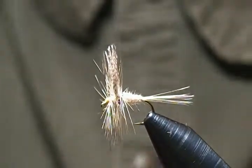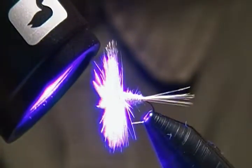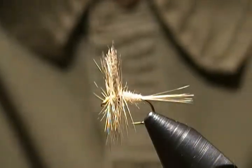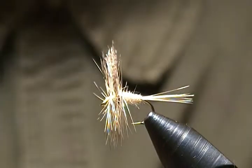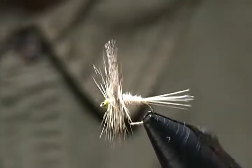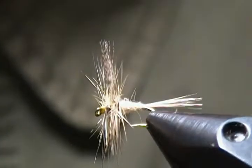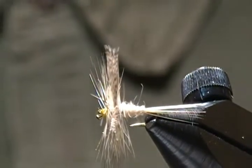I'll cure those up and there we go — he's a done deal. It's a good old classic dry fly pattern and it works great, catches fish for sure. I'll see if I can get a little close-up here without messing up the focus too much.